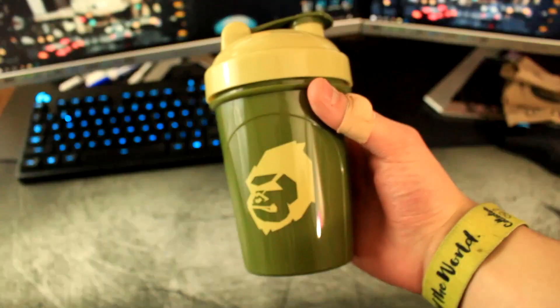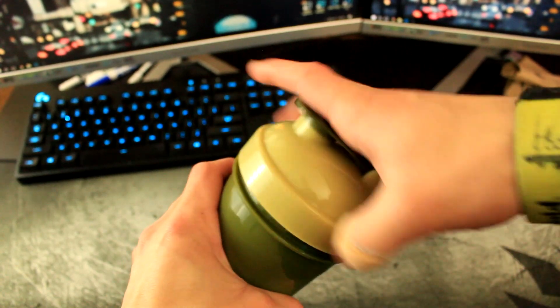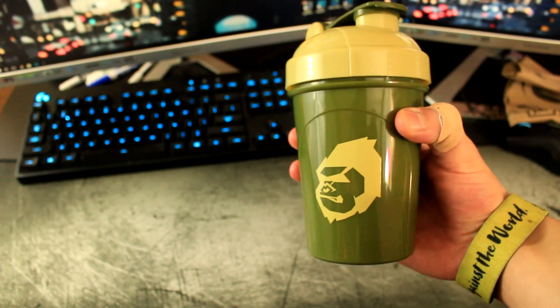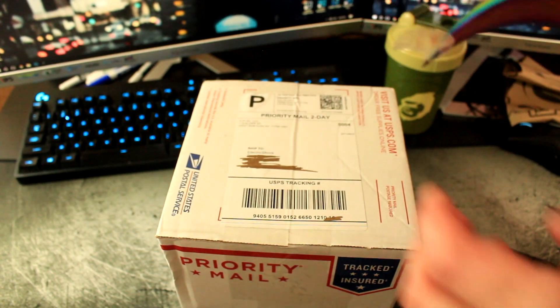This is actually probably one of the shaker cups I've liked the most in recent releases. It just looks so nice, and it's really good for this time of year with the fall and everything. I love it — this is a really nice shaker cup. Okay, so now let's get to the real deal. We got the Strawberry Shortcake in here — let's open it up.